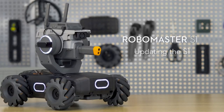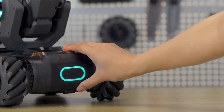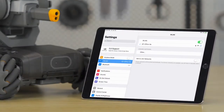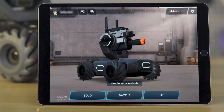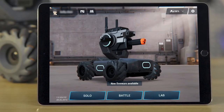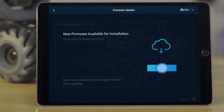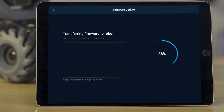Updating the S1: Power on the S1. Make sure the S1's battery level is above 50%, then connect it to your mobile device. After your mobile device is connected to the S1, a prompt will appear on the app alerting you to any available firmware updates. Tap Install. The app will send the firmware package to the S1 and updating will begin.